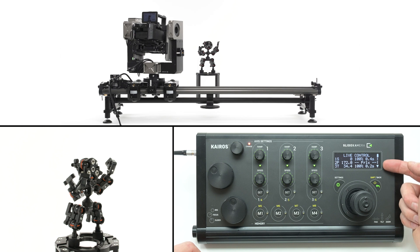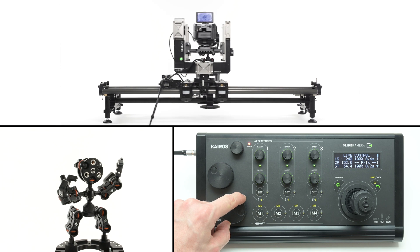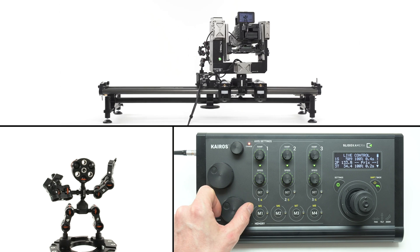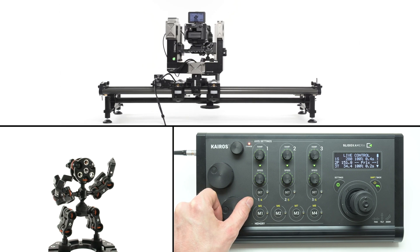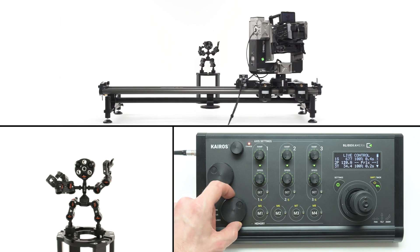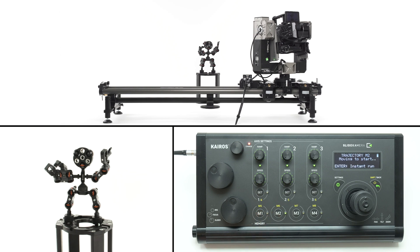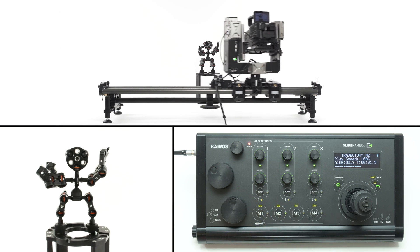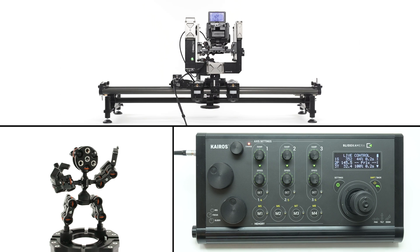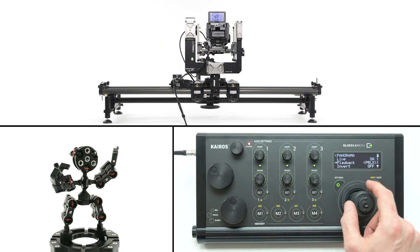You can activate the parallax separately for live mode and playback. When you activate the parallax in live mode, you'll see the corresponding information on the screen — according to the slider's position, the head will always be rotated towards your target. If you enable the parallax for playback, the camera will track the subject during restoring presets from memory banks, overwriting the stored data and axis settings for the pan axis. To turn off the parallax feature, change the settings for live mode and playback accordingly.